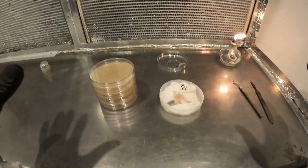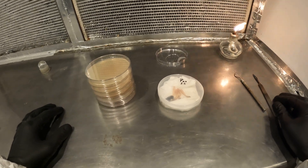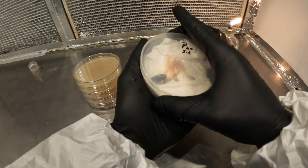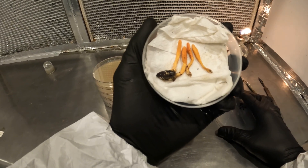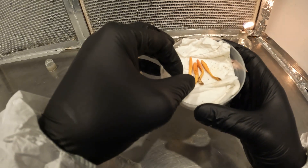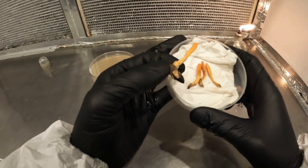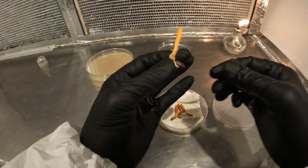Hey everybody, Brandon here — I See Fungi. I'm going to try to talk loud enough because there's a lot of fans with these flow hoods that'll drown my voice out. What I have here is all those cordyceps you guys have seen me gathering in previous videos. I found out an excellent way to store these things so they don't dry up as much. I found this one last Friday, and usually they're dried up by now.